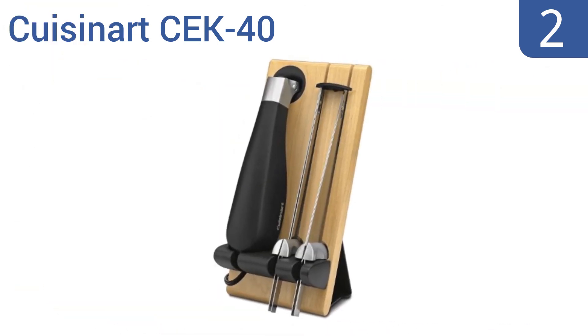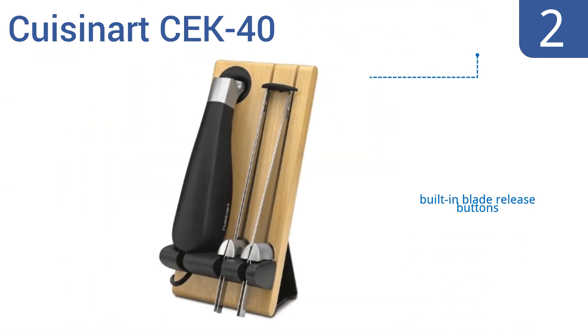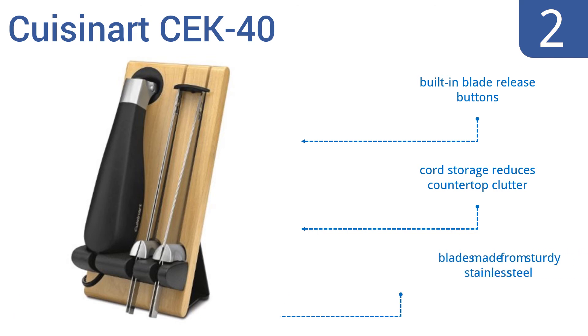At number 2. The Cuisinart CEK-40 elegantly complements your kitchen decor thanks to its wooden storage block. Its bread blade, carving blade and butcher block will ensure that you'll always be ready to handle almost any cutting task. It features built-in blade release buttons, cord storage that reduces countertop clutter and blades made from sturdy stainless steel.